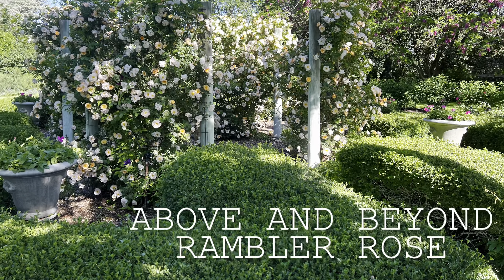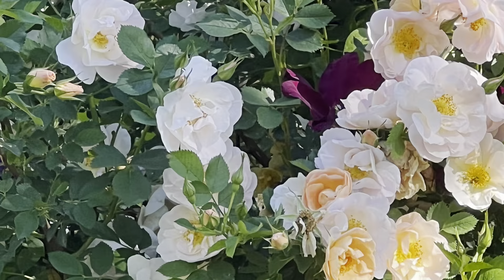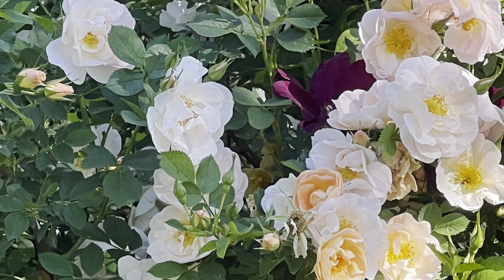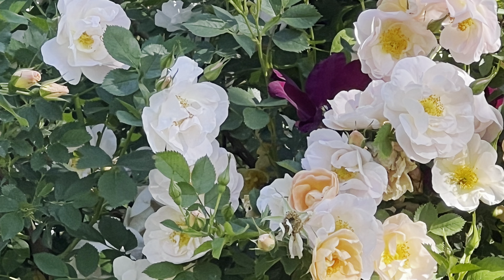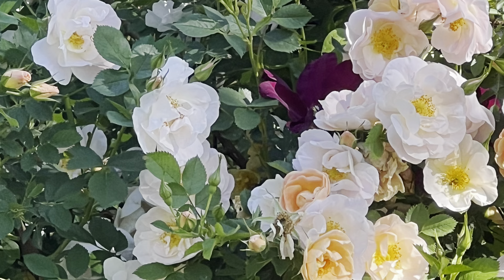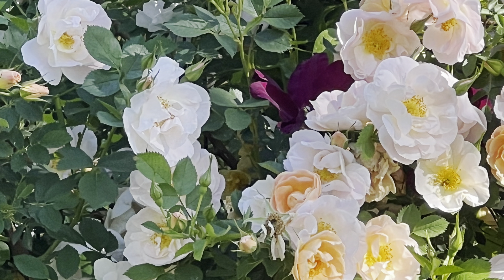Above and Beyond roses are named and sold as a climbing rose, but they are not a climbing rose — they are actually a rambler rose. There are two main differences between climbers and ramblers. Climbers are shorter, easily contained, and need specific pruning. They are repeat bloomers, which means they bloom throughout the growing season.